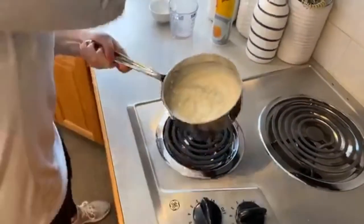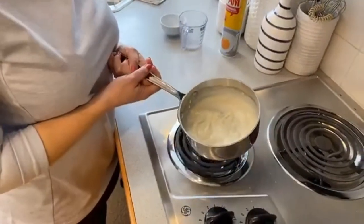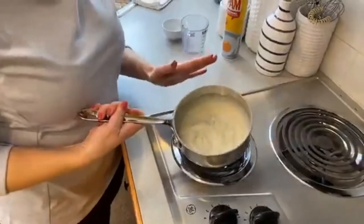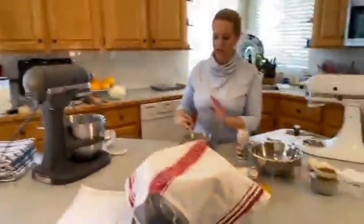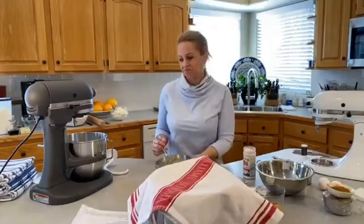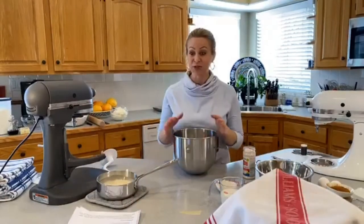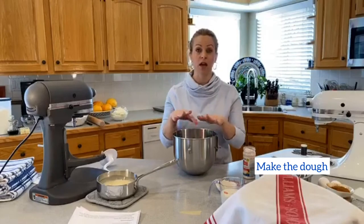I'm going to stop the cooking and set this aside. You can set it aside in the pan — I'm going to remove it from the heat and bring it over to my workspace. It doesn't need to be super cool when we use it. I'm all about less dishes, so I'll just keep it in the pan.